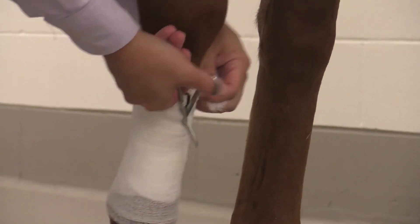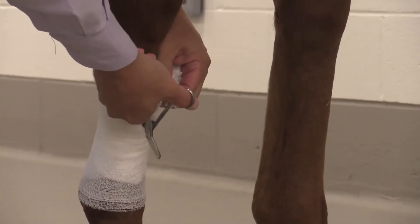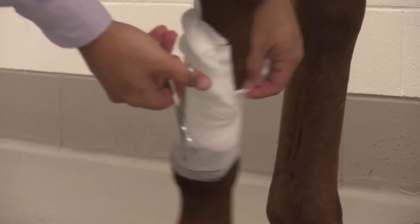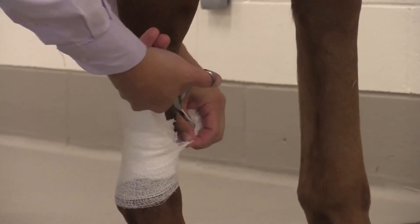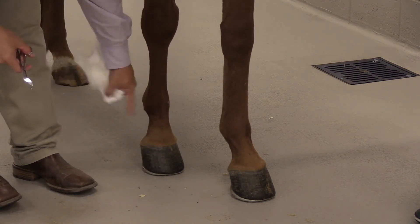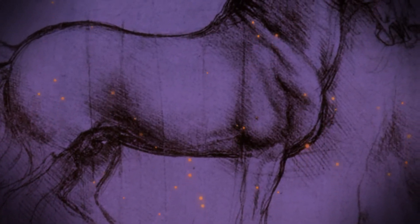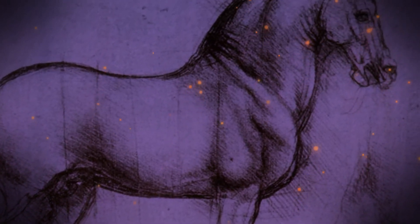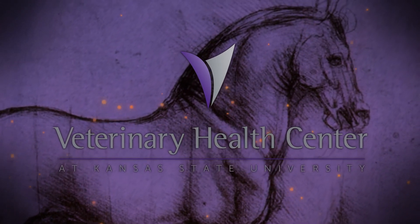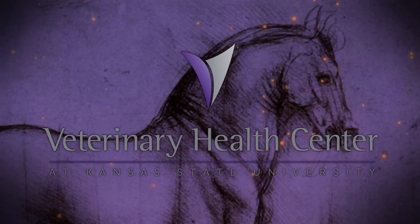When removing the bandage, it is also beneficial to wear exam gloves when there is a wound, to keep bacteria from your hands off of the wound. Again, I'm Dr. Chris Blevins at Kansas State University Veterinary Health Center. If you have any questions or concerns, don't hesitate to contact your veterinarian or contact us here at the Veterinary Health Center at the College of Veterinary Medicine at Kansas State University.